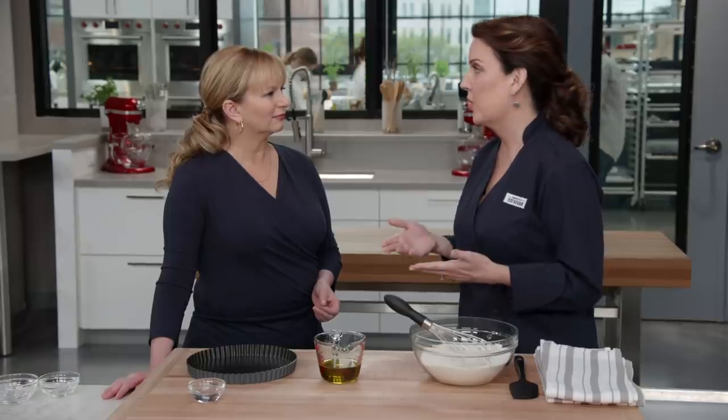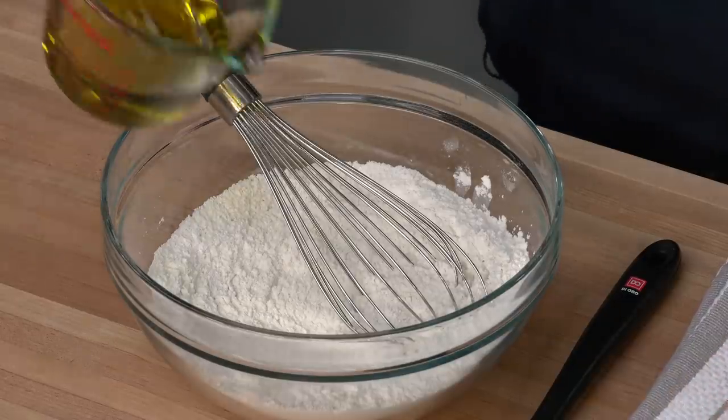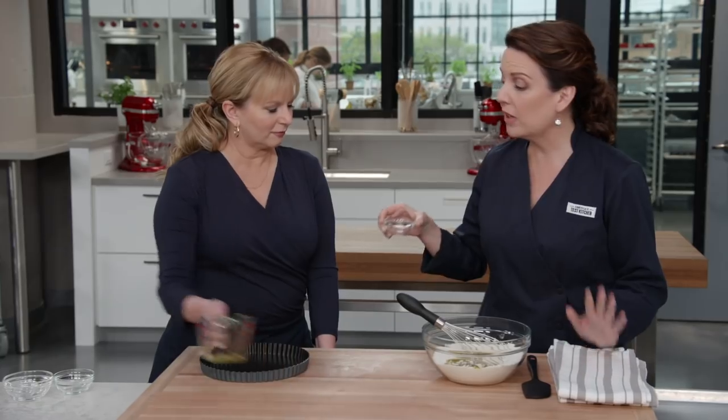Early in testing, I tried a recipe that called for 10 tablespoons of butter and yielded a beautiful crust. When I swapped in 10 tablespoons of extra virgin olive oil, the dough was really greasy and had no structure when baked. That's because butter is not 100% fat like olive oil — it's 80% fat and 20% water. That water mixes with flour to create just enough gluten for structure. So I dialed back to eight tablespoons of olive oil and two tablespoons of water.